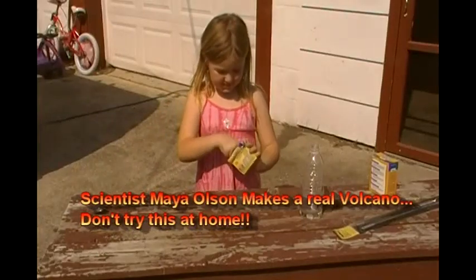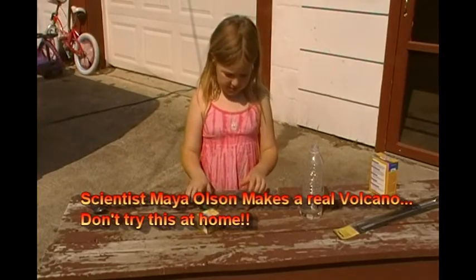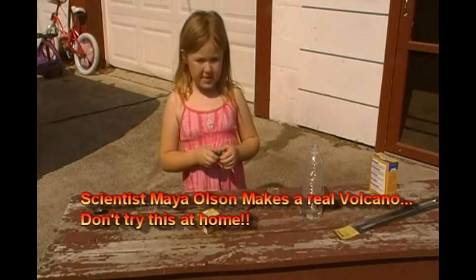Make a volcano. What you need is any kind of food coloring.